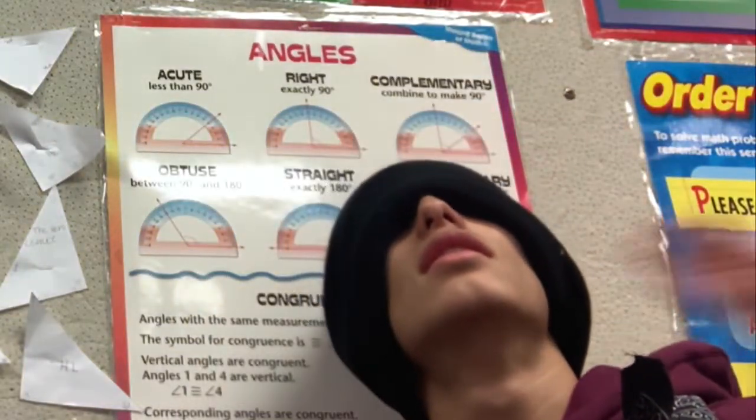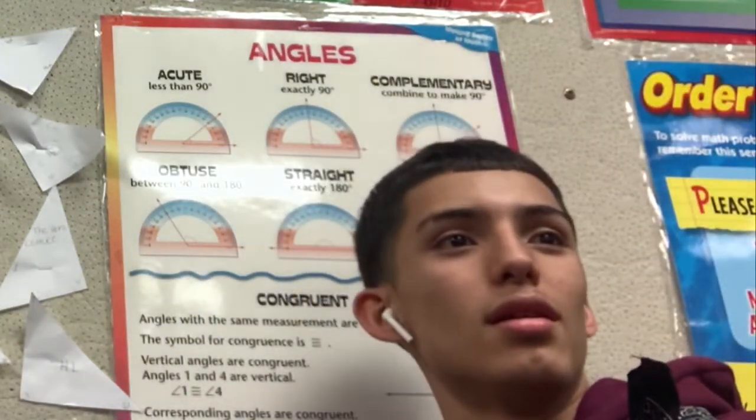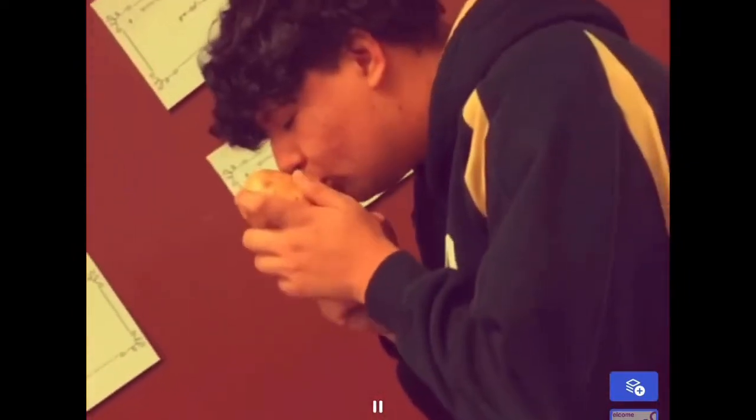So x plus b over 2a squared — that's my completing the square component. And then I'm left with b squared over 4a squared minus c over a. But they don't have the same denominator, so I'm multiplying c over a to get the same denominator. That's where I get b squared minus 4ac, and all of that's over 4a squared.